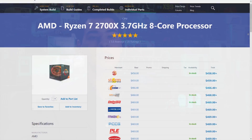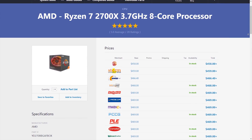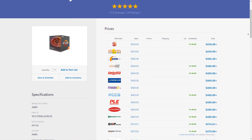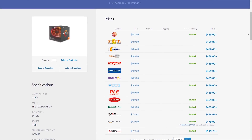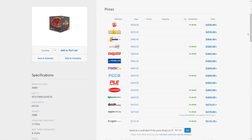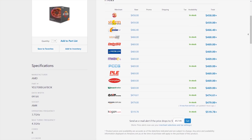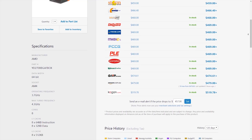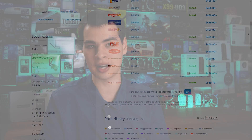That CPU is the Ryzen 7 2700X — an 8-core part with a crazy 3.7 GHz speed. This is an all-round epic system. Not to mention, it has an integrated Vega graphics option, so not only are we getting boss CPU performance, but also not half bad GPU performance on the gaming front.